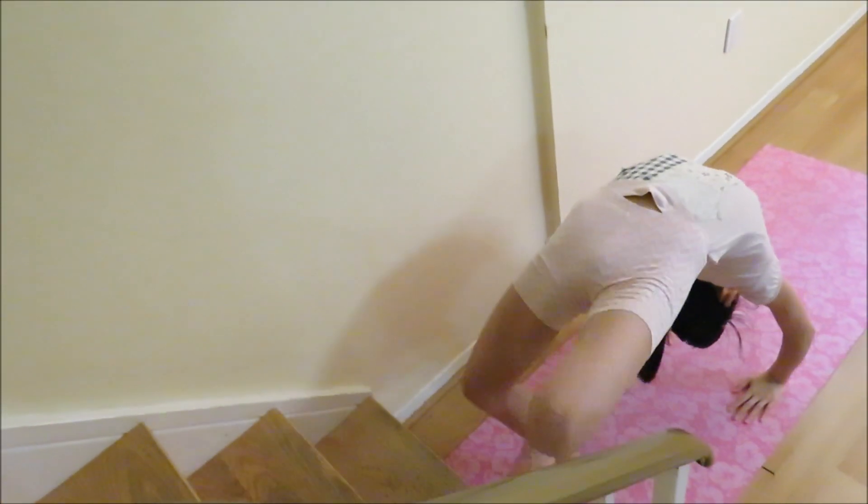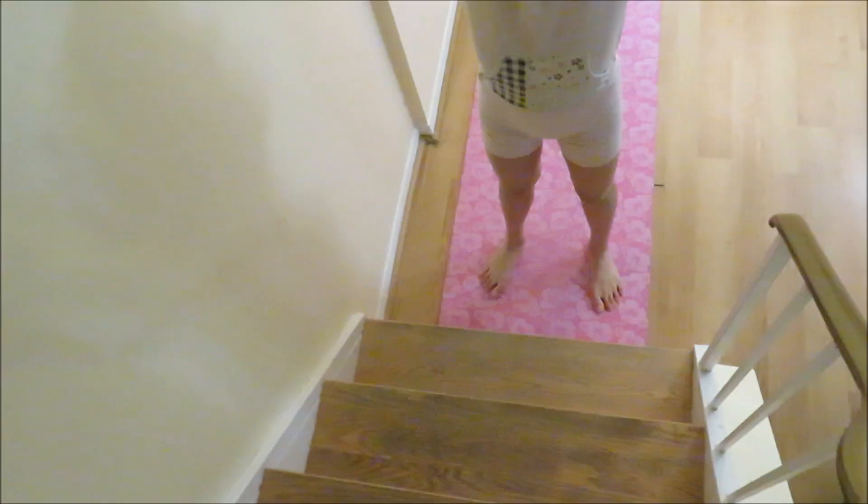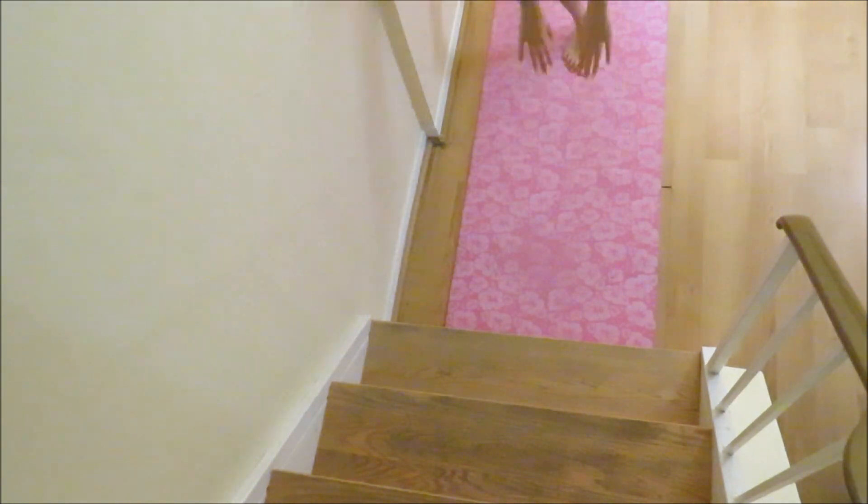Practice by yourself kicking off of a lower surface, for example, stairs. If you're using stairs, start off with the highest stair you can reach and then work your way down.